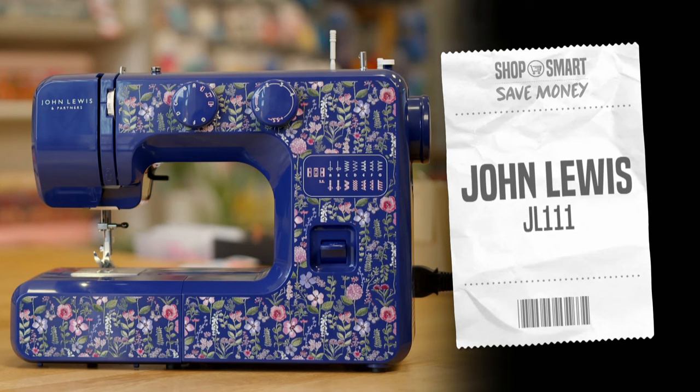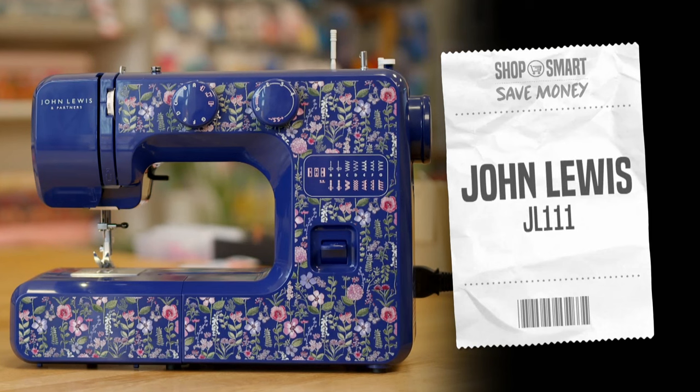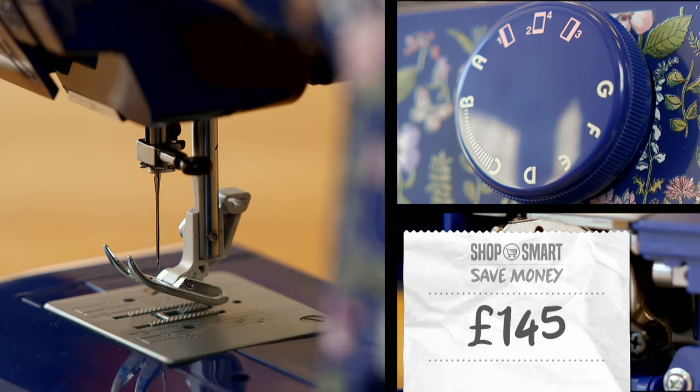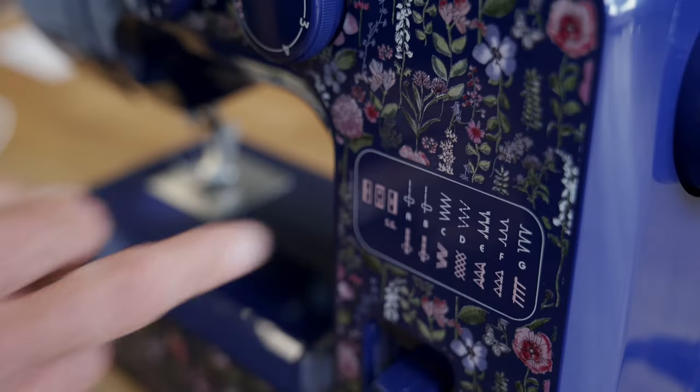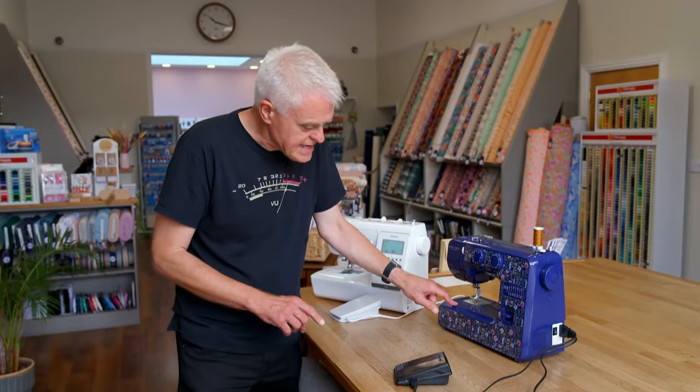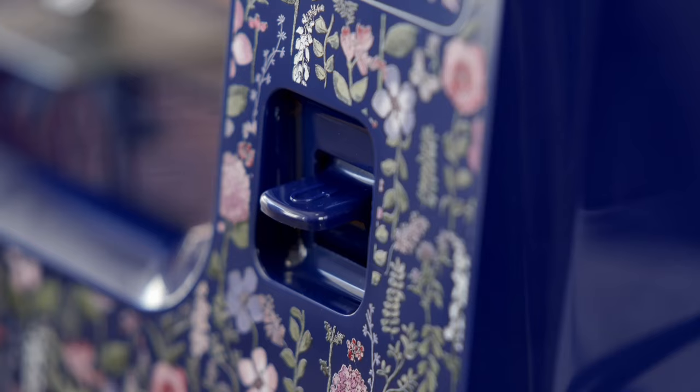My budget machine is the John Lewis 111. It costs around a quarter of the price of the premium Brother, £145. This one has just 14 stitch dials, comes with a front-loading bobbin, and has a decorative floral finish.